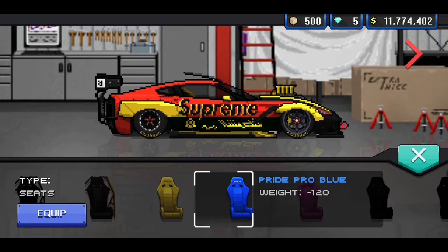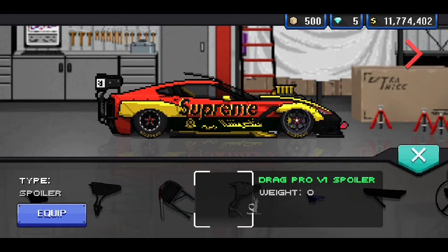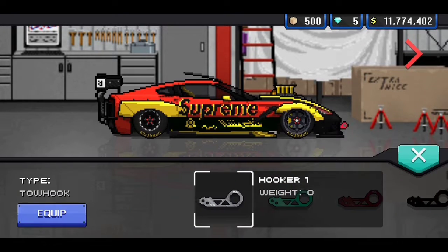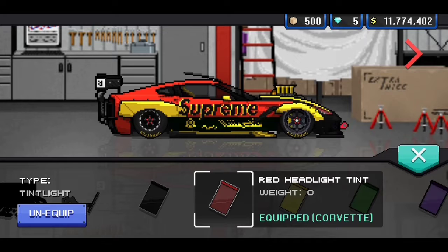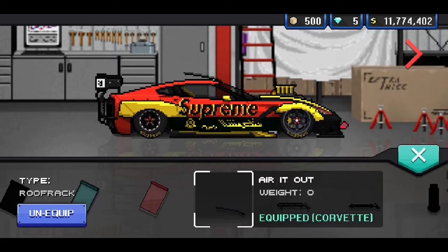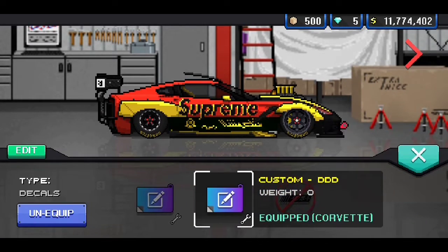For the seat, we went ahead and put the Pride Pro yellow seat in there. For the spoiler, we went with the 6666 spoiler — it's a really nice fit with the car. We've got the red tow hook on the front, the 40% tint on the lights, the red headlight tint, the red lug nuts, the sunroof aired out, and the super bright 8K HID headlights.